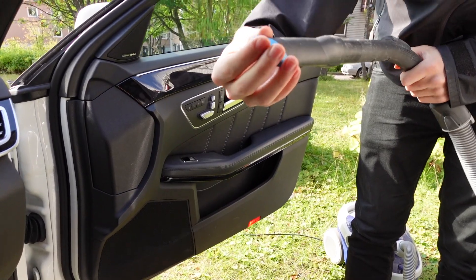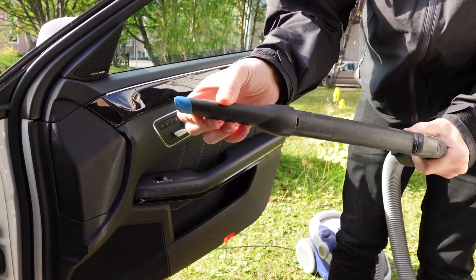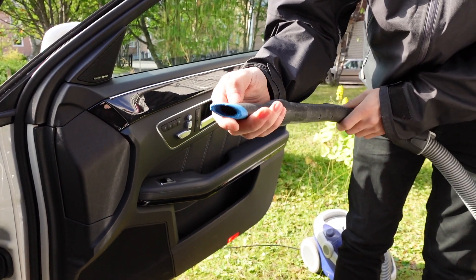We've put some tape over the vacuum nozzle so it doesn't scratch up the panels. I really recommend doing this.